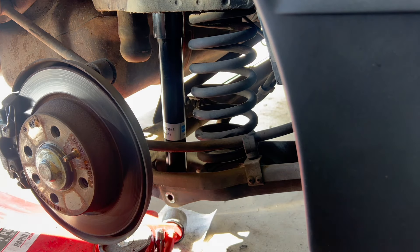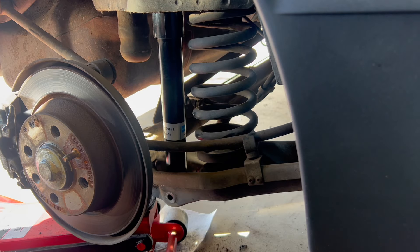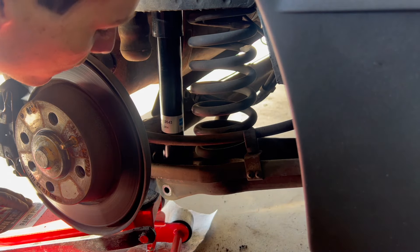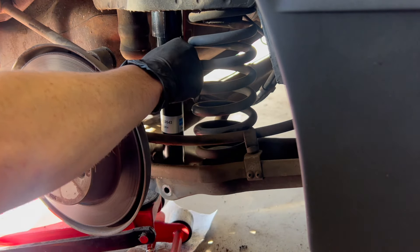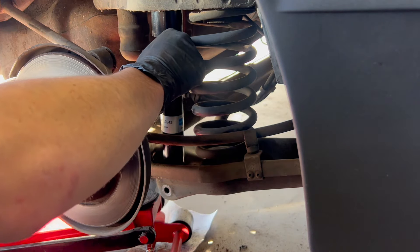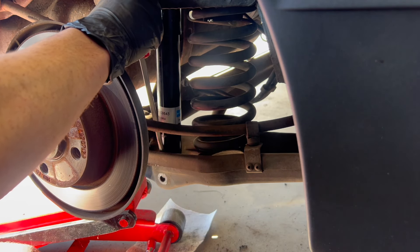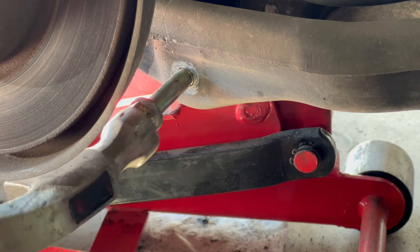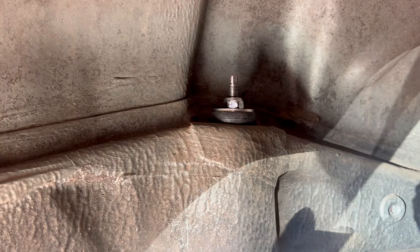We can now focus our attention on this bottom bolt, which I struggled with quite heavily on the other side. What I'm going to do is compress this control arm and kind of lightly pry or hammer — being careful not to hit the new bushing — to hopefully get this thing lined up. And that is our rear suspension done for now.